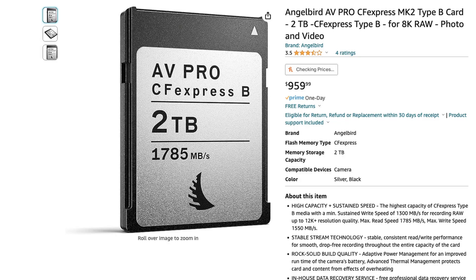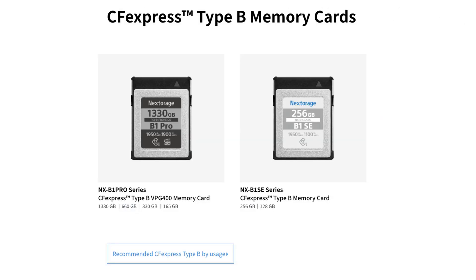Whether it's due to performance or overheating — but as luck would have it, new memory cards are becoming available on the market. If you're not looking, you probably don't realize what these memory cards are and how much they can improve the performance of your camera.